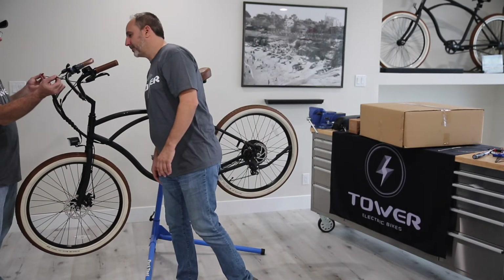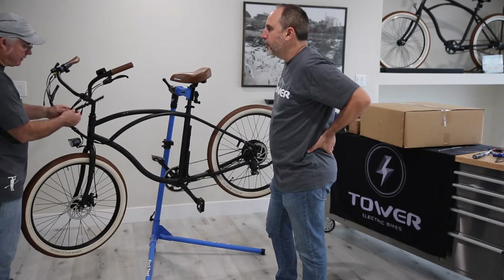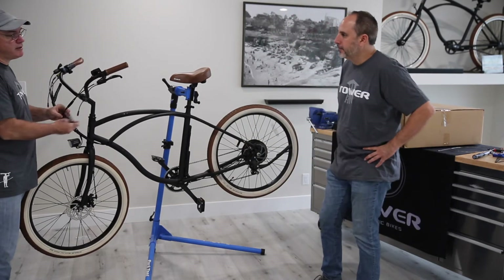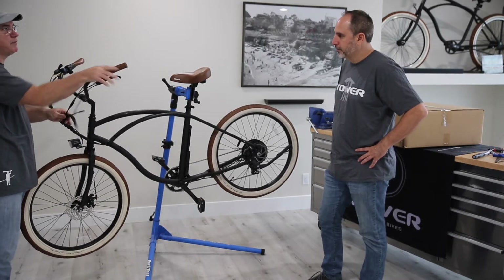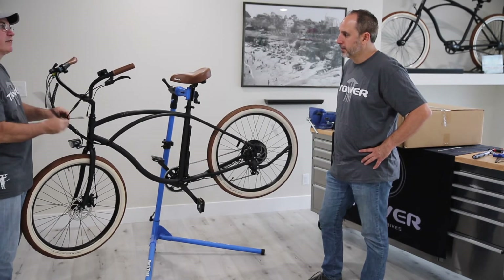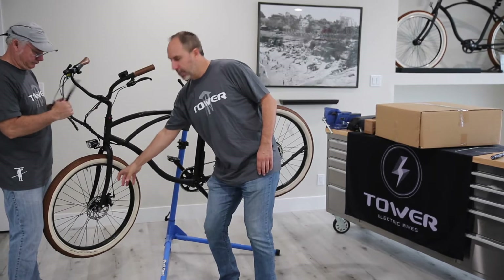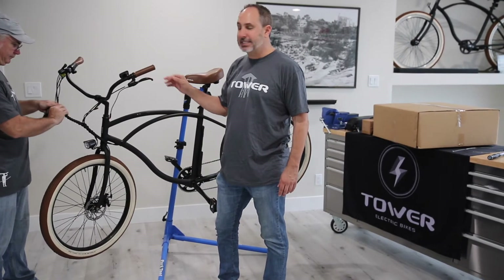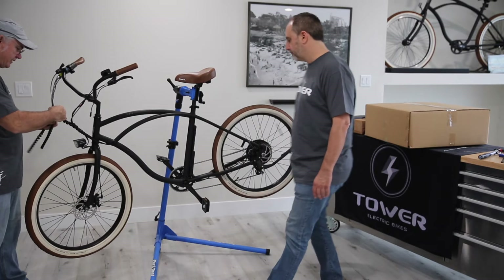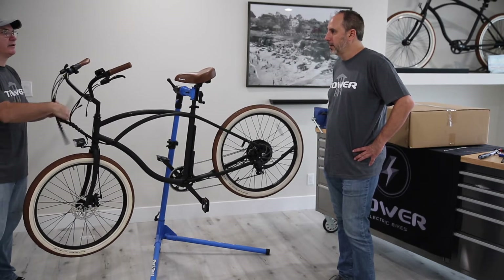My first initial troubleshoot is the brakes. If there's ever an issue with the bike, the first thing I do is disconnect the brakes and see if the bike will work. Depending on the error code — you can generate an error code by holding down the brake while you power on the bike, because that switch is telling the controller to disconnect power from the motor. The brake has a cutoff switch; basically what it does is tell the controller to cut power to the motor as soon as you pull the brake, so your motor isn't fighting against your brakes while you're trying to stop.